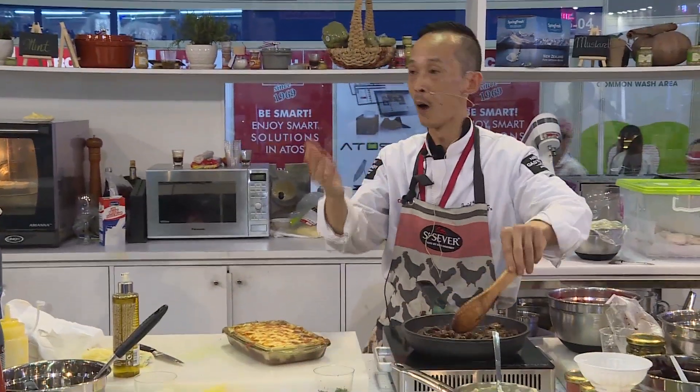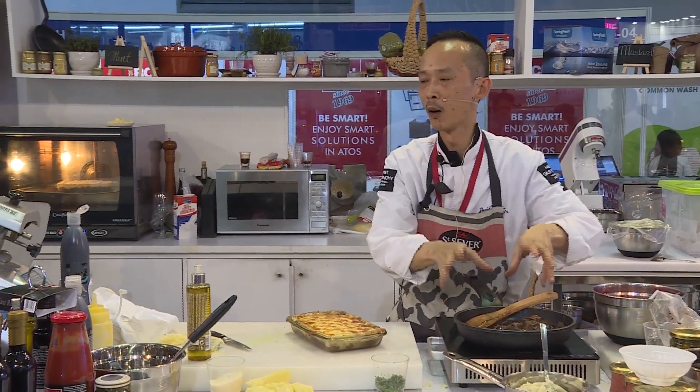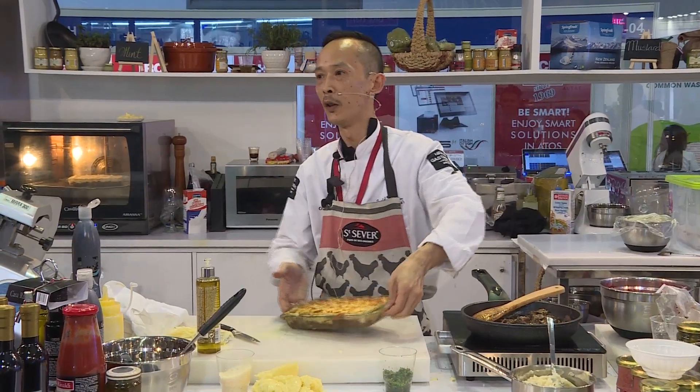For the beef, you can also make another option with lamb or veal. It can be like a ragu — a nice ragu — and you do another dish with mashed potatoes.